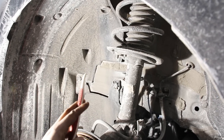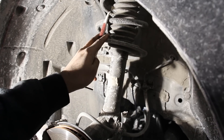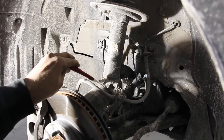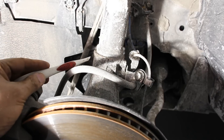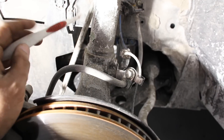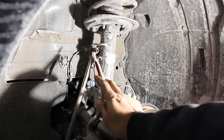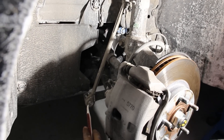The front suspension is a McPherson strut design with the coil up top and the shock absorber attaching down to the steel knuckle using a single pinch bolt. One thing I don't like about the pinch bolt design is that the strut sits inside the steel knuckle and can rust in place when it comes time to change the strut. The sway bar link mounts up to the strut and down to the sway bar at the front.